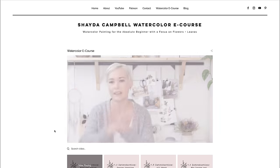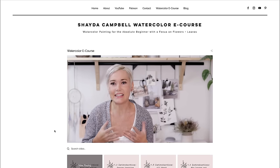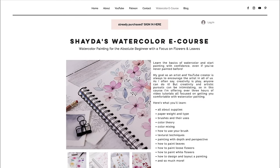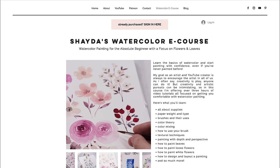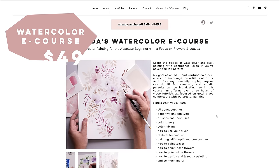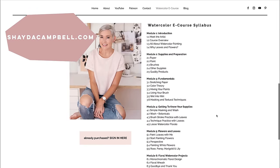We only have 17 more flowers to go! I want to remind you that I have a watercolor e-course available. If you're curious about these techniques, color mixing, and everything I breeze over on YouTube, the watercolor e-course might be for you. It's available on my website — $49 for lifetime access, made up of over 25 videos you can do at your own pace. Head to shadacampbell.com to read the syllabus and see photos of the coursework.